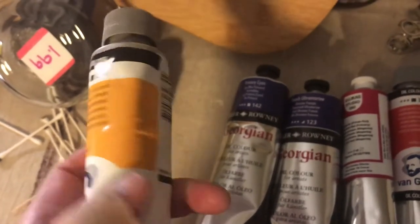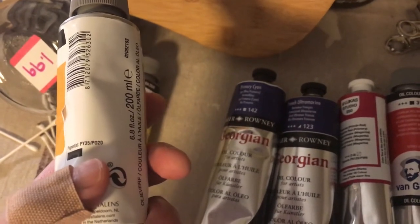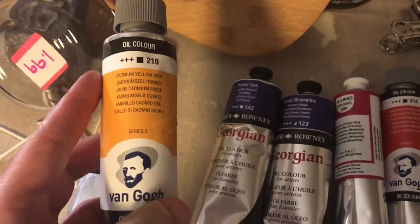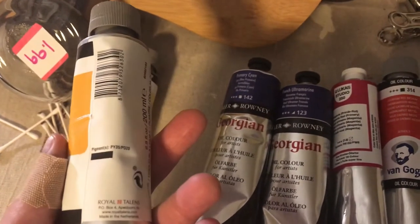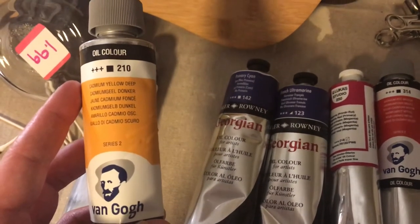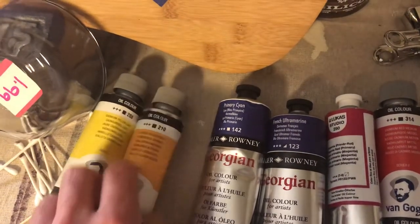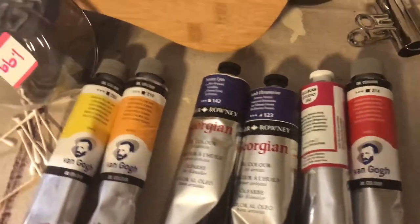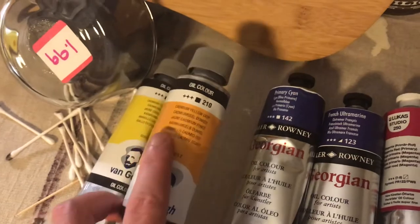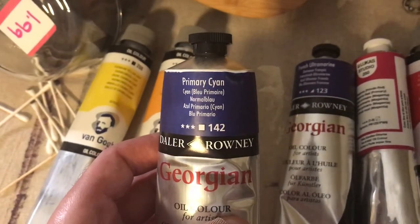The cadmium yellow deep has two pigments — PY35 and PO20. I was trying to get all single-pigment paints, but I just went ahead and got this one because I was tired of being nitpicky and couldn't keep costs in a certain range. I figured my deeper yellow maybe isn't that big a deal. Anyway, that's my warmer yellow.